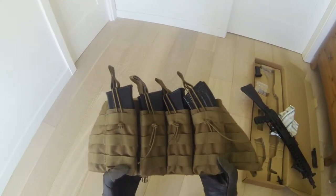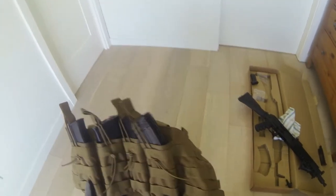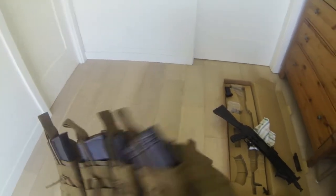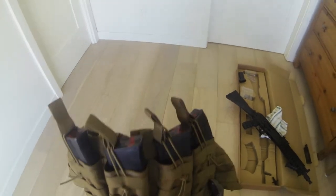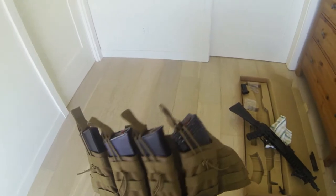It's coyote brown, very comfortable and very light, and I won't be carrying a heavy plate carrier. If I did carry the plate carrier, I'd have to change the mag pouches for the AK and I didn't feel like that.